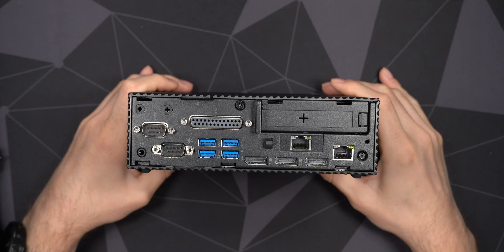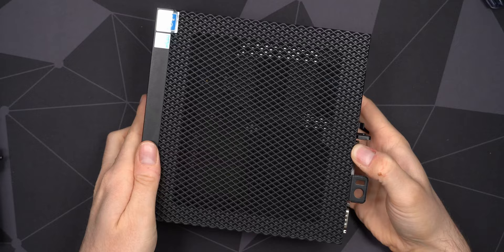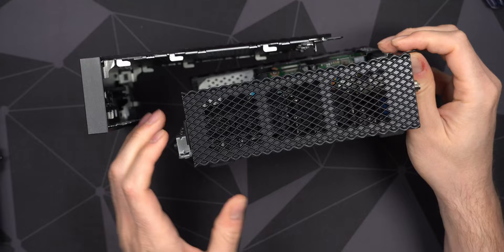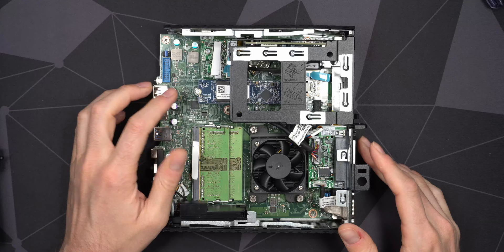To get inside, there's just one screw on the back — very easy. Then you slide the top lid toward the front. It can be a little tricky because there's not much to grip, but it does the trick. Just be a little careful. The outside is plastic all around but the inside structure is metal — very nicely constructed.